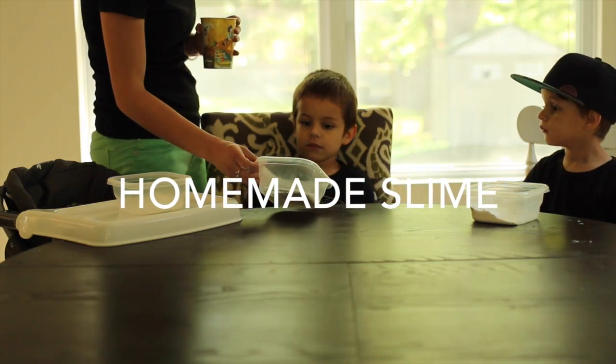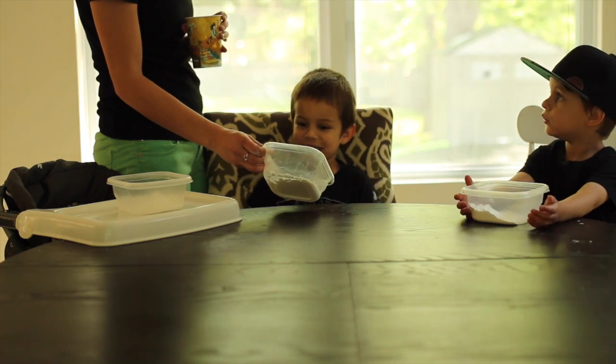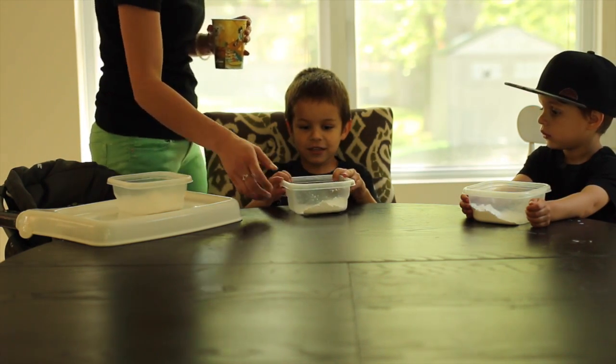So here we have — do you remember what this is called? No. Corn. Starch. Cornstarch. So a little bit of cornstarch.